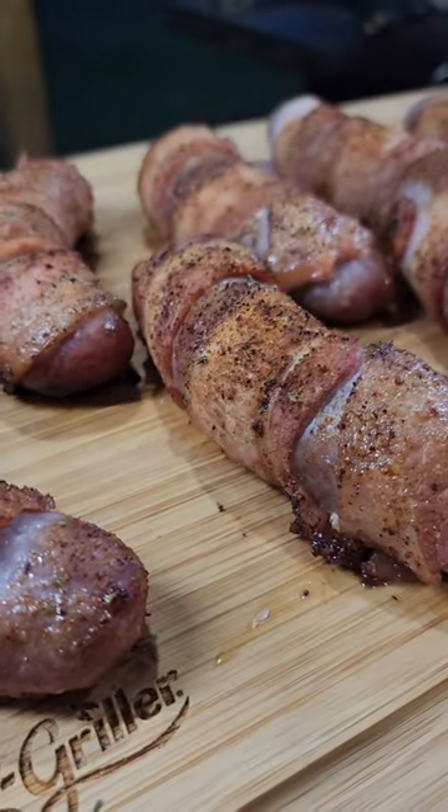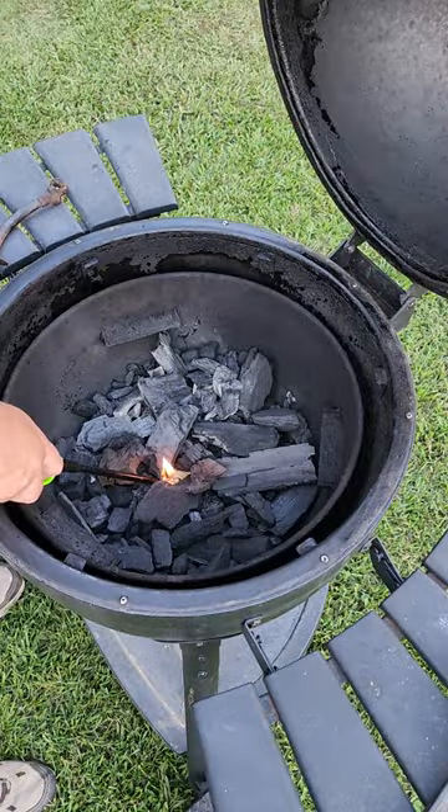Let's make some bacon-wrapped brats on the Chargriller Acorn. Go on and fire up that Acorn.